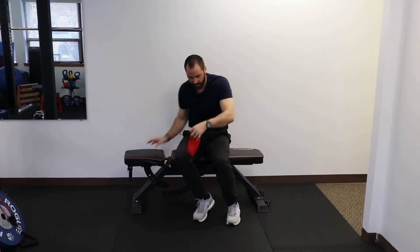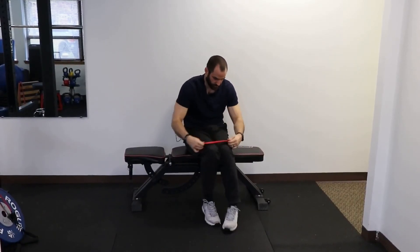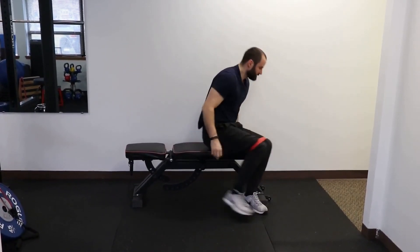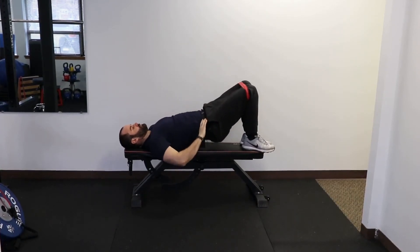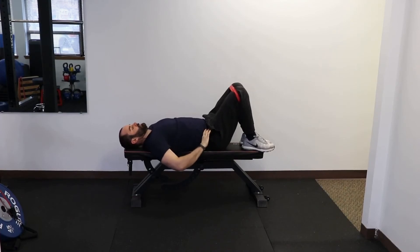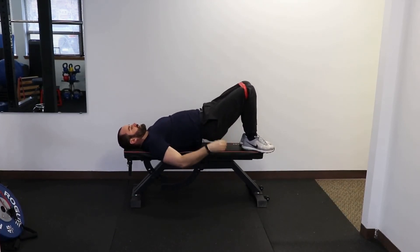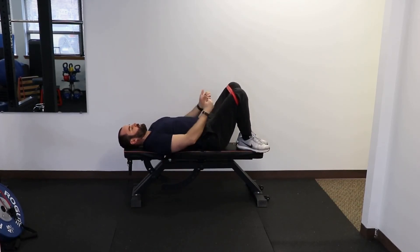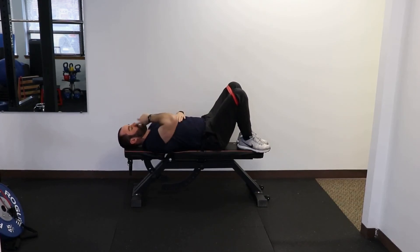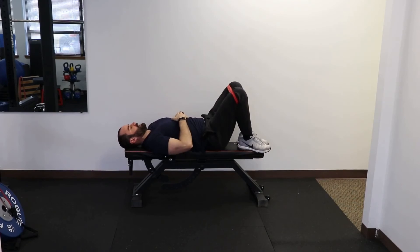Now you're going to take that band and put it back on around the knees, and you're going to just do some glute bridges. Make sure to squeeze your butt and not feel it in your back. If you feel it in your back, you can bring your hips a little closer. Push your knees out against the band and keep your ribs down, which should help you feel the glutes more than the back.